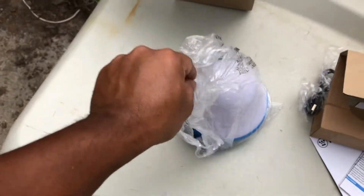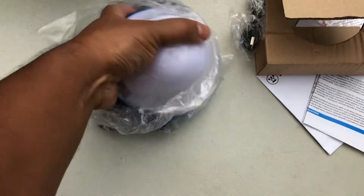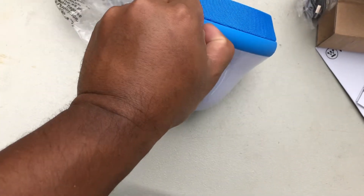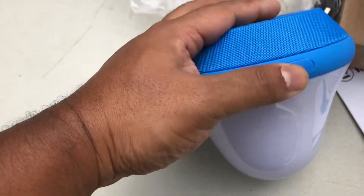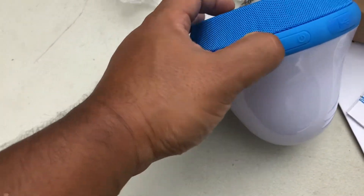You control it with your cell phone. It's waterproof — I got it because it's Westinghouse, the brand is good. You pull off this cover to charge it with the USB, and then you have the on/off switch over here.